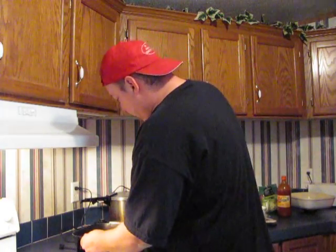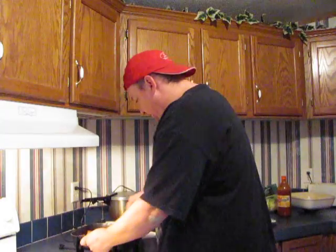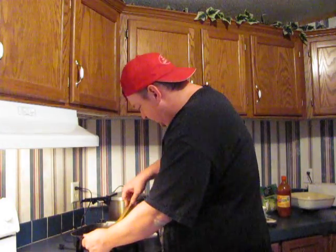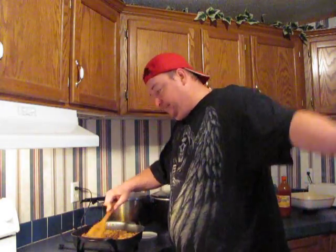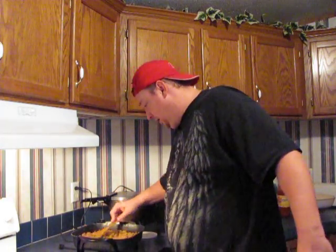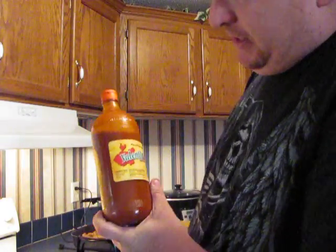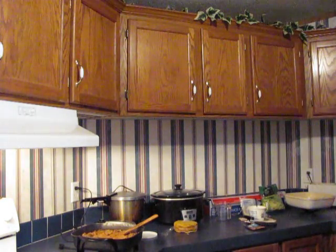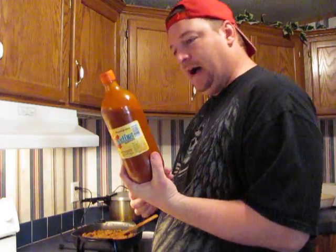That's one of those things we have around here that you may or may not get where you live. It's always been a staple around where I live here in Texas. If you can't get it, hit me up and I'll send you some. This next thing is another staple in most Texas households — I buy it in the jumbo bottle. It's a good hot sauce comparable to Cholula, which I like, but I'm out of Cholula right now so I'll just use some Valentina's.